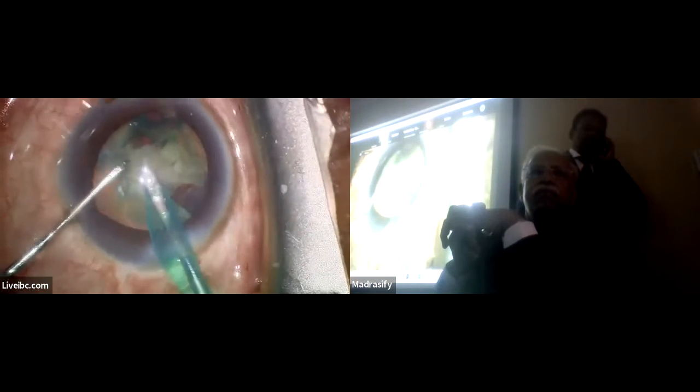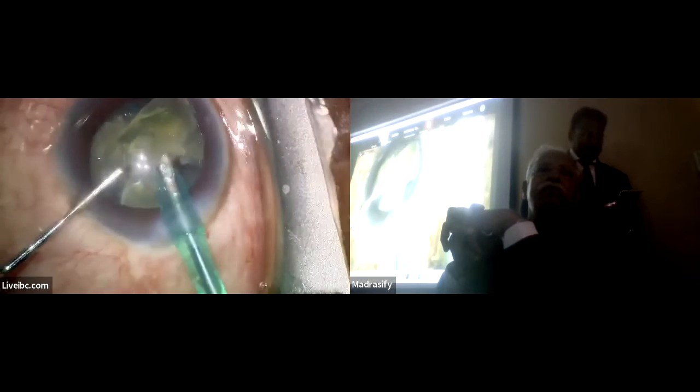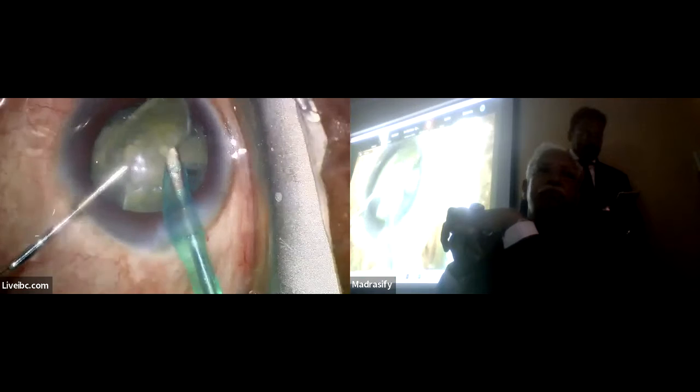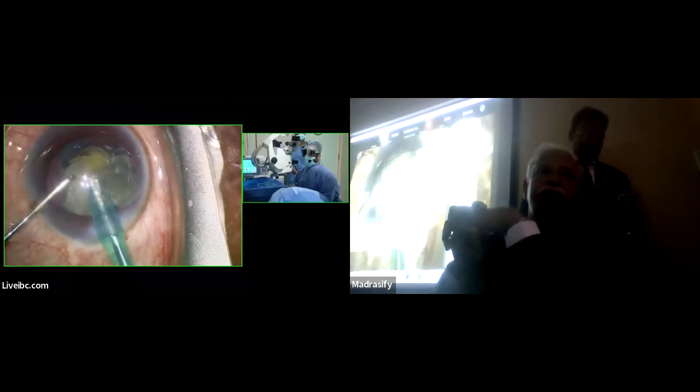Loading cart. Lens loading cart. Cartridge loader. You need to load the cartridge. You are going to load the cart. Parameters down.